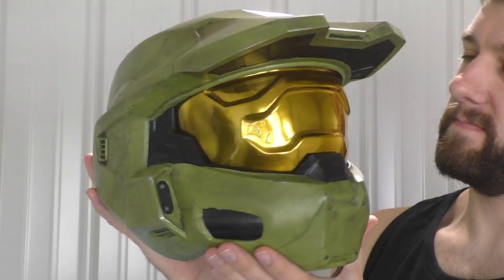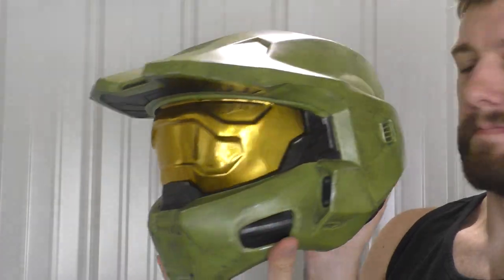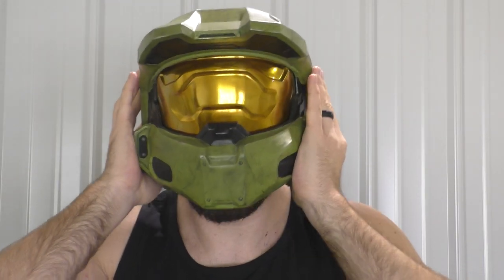Hello everybody and welcome back to the Galactic Armory. My name is Aaron and today I'm going to be showing you exactly how I made my own Master Chief helmet. It feels like it's been a while since I've done a helmet tutorial video, but I'm very excited to show you guys this one.